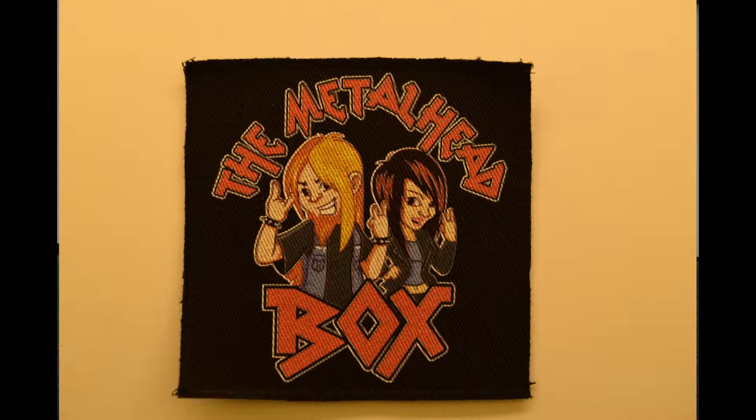There's more stuff in this box actually — every time I think we're hitting the end, here we go. This is a Metalhead Box patch — so this is where this box is coming from, the Metalhead Box. If you want one of these for yourself, I'm going to put the link down below to the Metalhead Box. You can sign up for the newsletter to get emails about flash sales like this, or you can go ahead and get yourself a monthly subscription to the Metalhead Box. Very cool, very happy to get that.